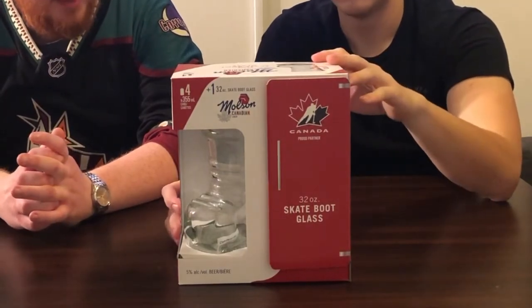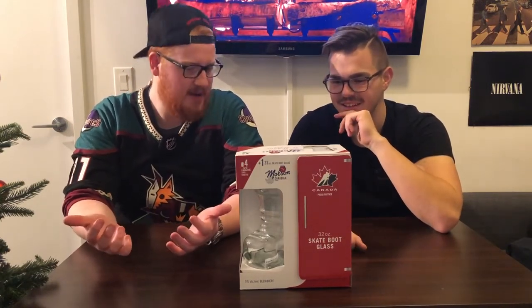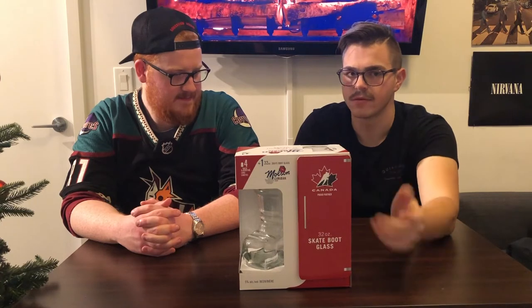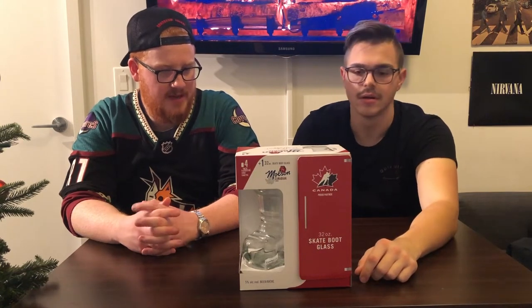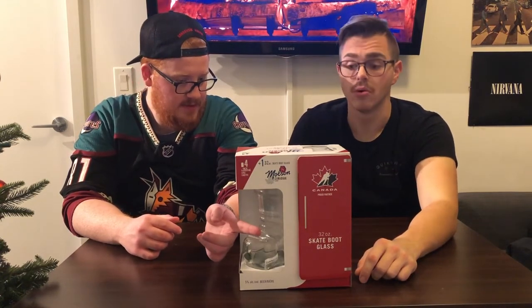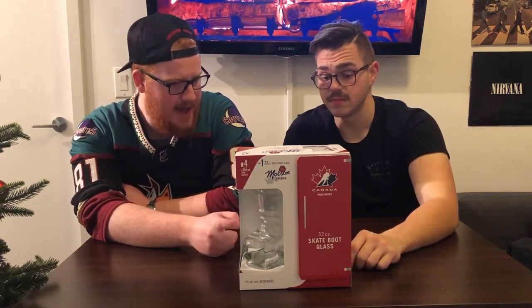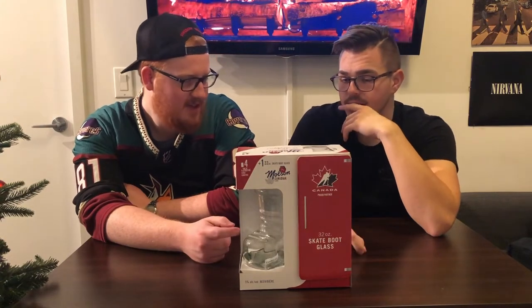You're supporting the hockey team. Guys who like hockey will drink their Molson's, right? I'll have it — it's not my favorite beer but as you said, on draft I'll have it. And this is a nice little skate boot. This is the kind of beer you see on Thursday night for $4 a pint and you're going to have it — you're not getting the $8 beer. You get four stubbies and a 32-ounce boot — actually it's a skate, cut off at the bottom. This is $11.95.